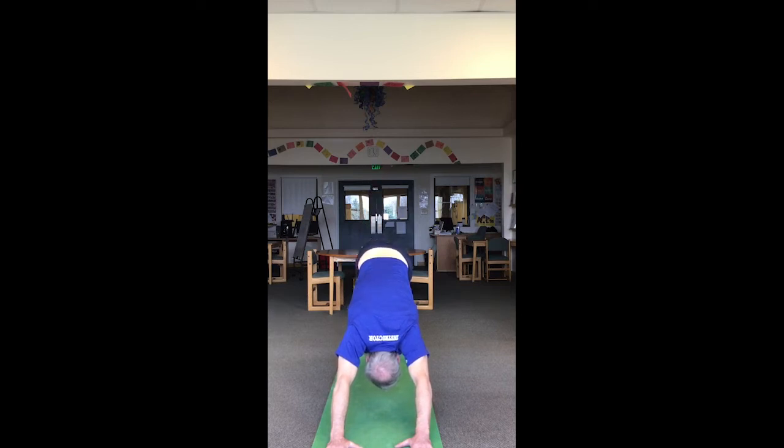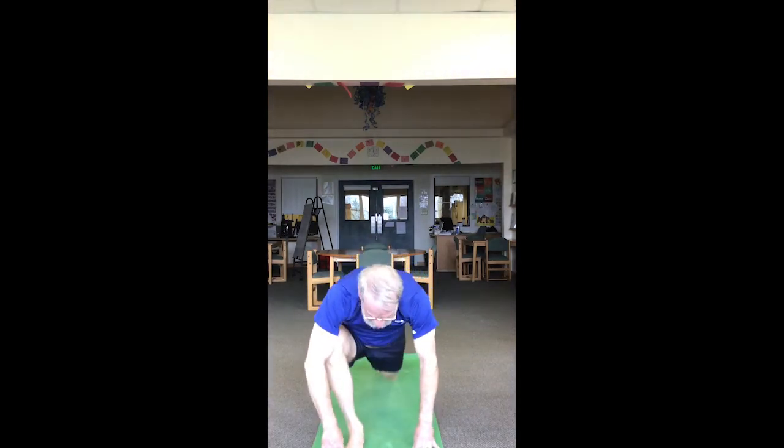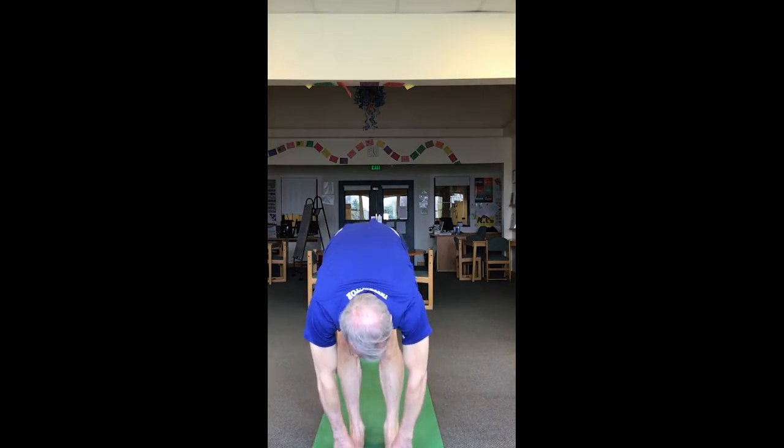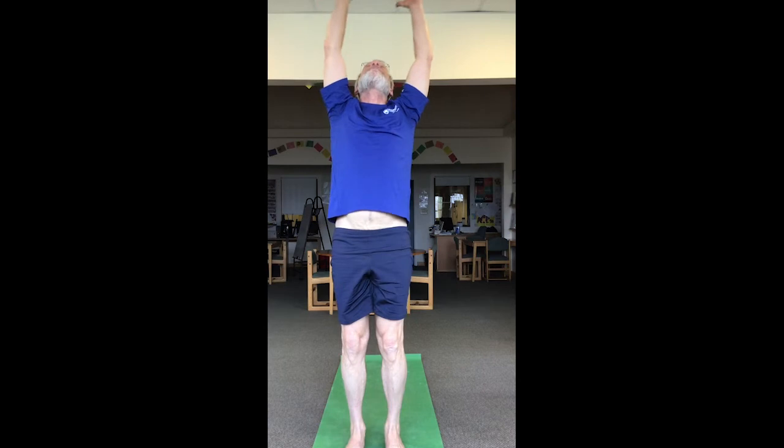Inhale the left foot off the mat — not so high that it turns your body — just a little bit up, and exhale it back down. Inhale the right foot off the mat and bring it back down. Reestablish your great downward facing dog — long through the body, strong through the lower arms and legs. Inhale to prepare to move, exhale bend the knees, bring the gaze forward, step or hop the feet between the hands, finish this exhale and forward fold, then bend the knees, sink the hips, rise up, inhale, exhale hands to prayer.